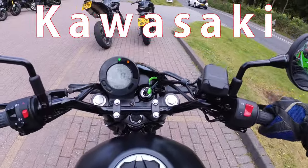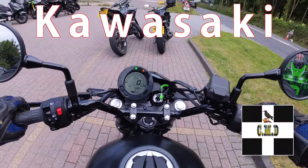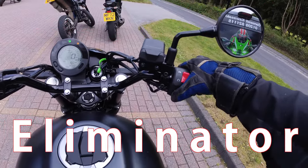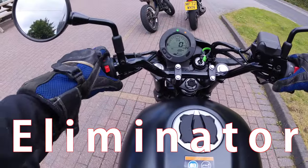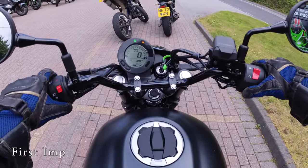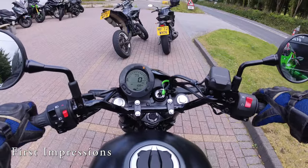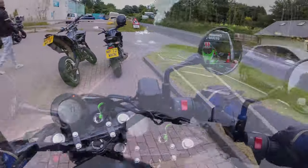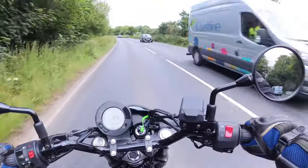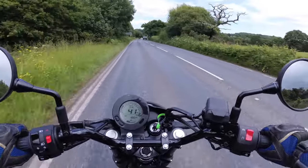This is the Kawasaki Eliminator. It feels tiny and very quiet. Kawasaki gave it a nice write-up from Tane, so this isn't going to be a full review — just quick riding impressions.